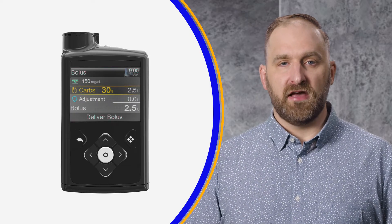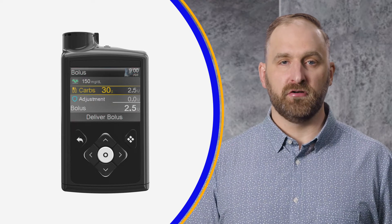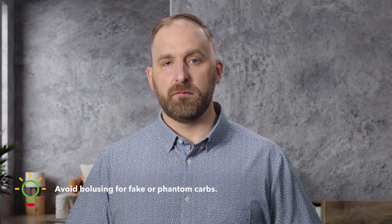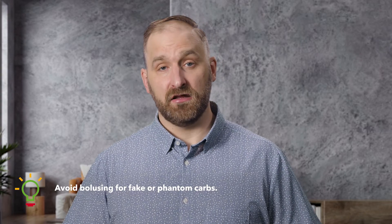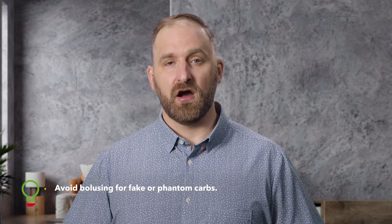All you'll need to do is enter the estimated grams of carbohydrate you're about to eat, and the system will calculate the recommended insulin dose for you based on the settings programmed into the pump by your healthcare provider. If you need to add more carbs later for additional foods eaten, you can. Make sure to avoid bolusing for carbs that you're not eating — we call these phantom or fake carbs. Doing so may cause you to go low.